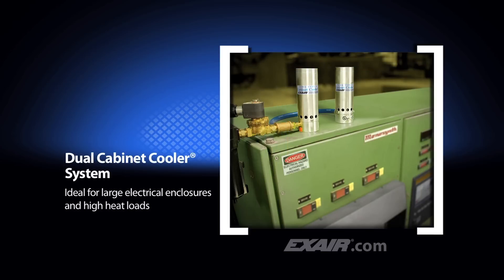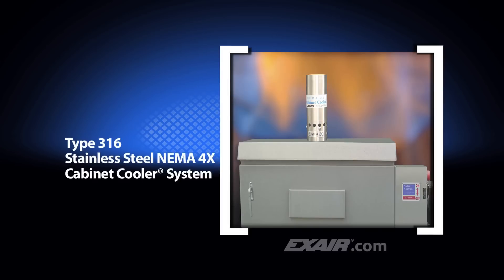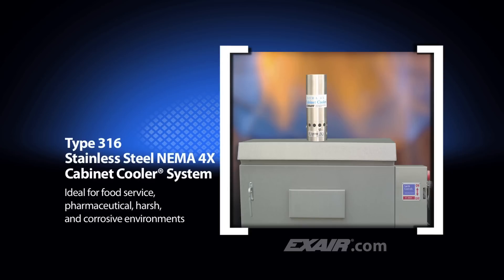Dual cabinet cooler systems are available with cooling capacities up to 5,600 BTUs per hour, which is 1,411 kcal per hour. This high cooling capacity is ideal for large electrical enclosures and high heat loads. Type 316 stainless steel NEMA 4X cabinet coolers are suitable for food service, pharmaceutical, harsh and corrosive environments, and other applications where type 316 stainless steel is preferred.